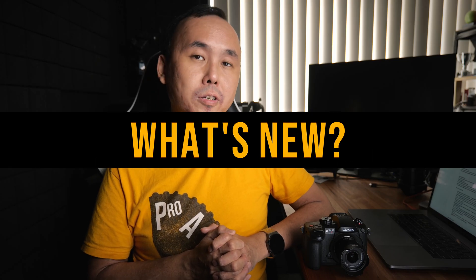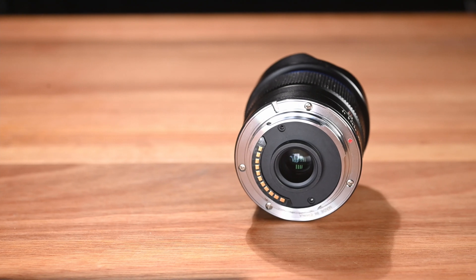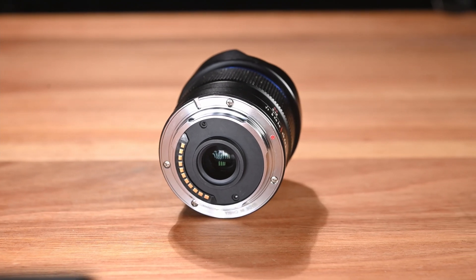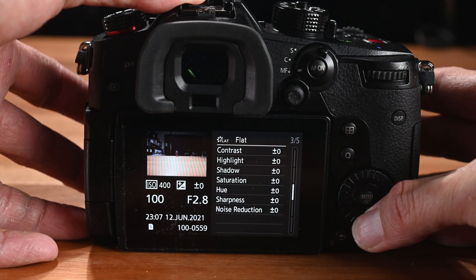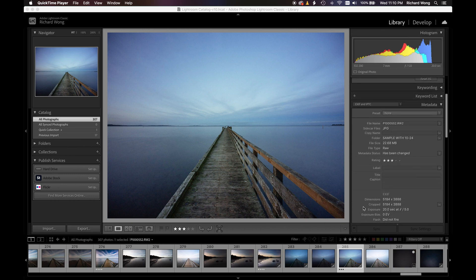Laowa has officially joined the Micro Four Thirds group last year, and since then they have released a couple of new lenses with electronic support. This new Laowa 7.5mm lens also has electronic contacts, which brings a few big advantages. The first is the camera will know the information of the lens you are using — the name, focal length, and aperture — so all details will appear in your JPEG or RAW file metadata.